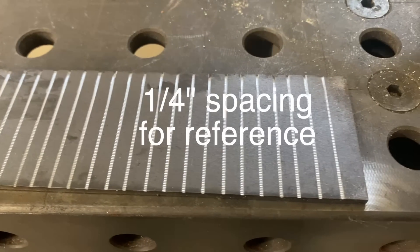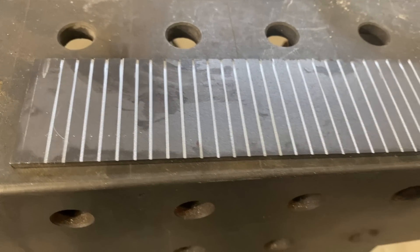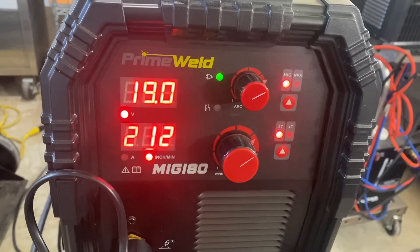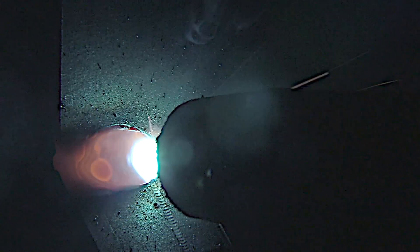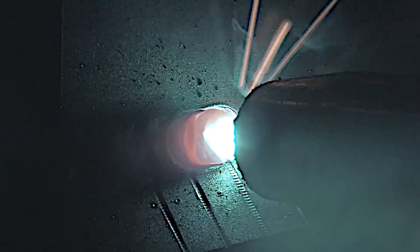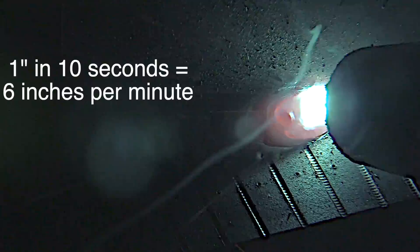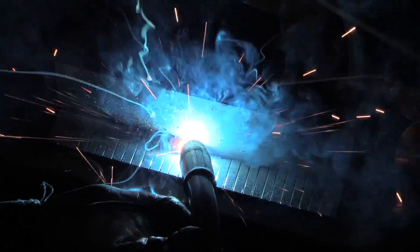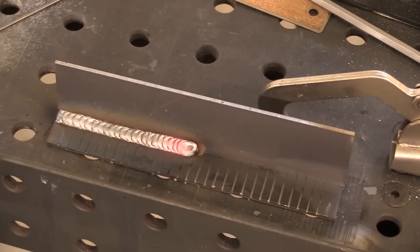Sometimes it's hard to judge travel speed, so I put these quarter-inch spaced lines to help us see. I set my wire feed speed to 212 inches a minute, which is kind of low. From the time I hit the first hash mark to the fourth one — which is one inch — it took 10 seconds. That's 6 inches a minute, not very fast, which is about what the stick weld was. That's just what it wanted to do with those settings. Looks okay; we'll do a cut and etch test in a minute.